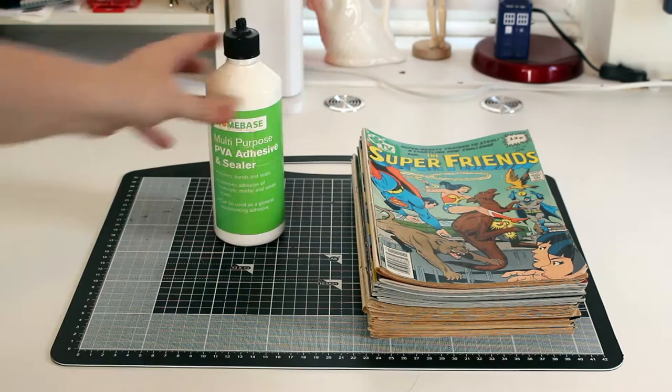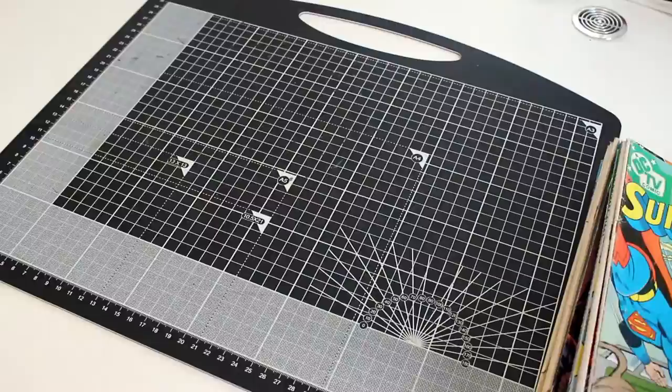You're going to need PVA glue, Mod Podge, some scissors, a bowl and paint brush, and you might also need pens and stickers, paint, and some washi tape.